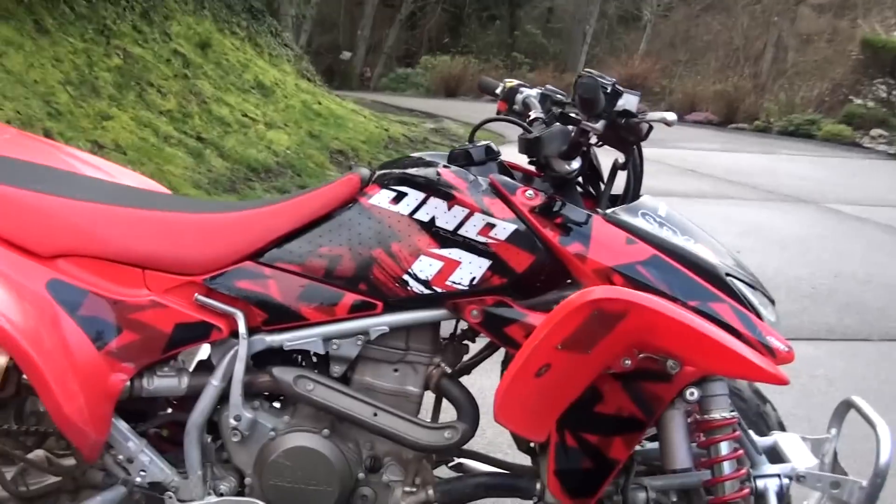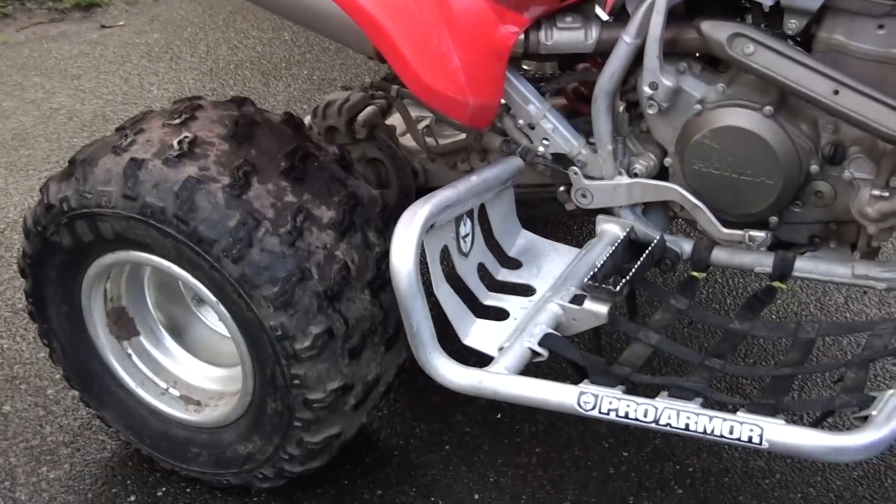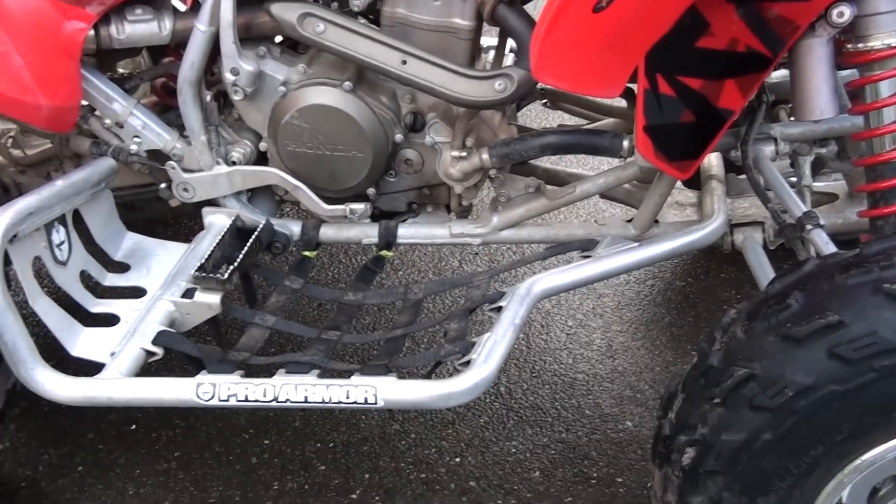Yeah, that's how to remove rust from your steel frame, or maybe even from other things. Tune in next time for more things like this.